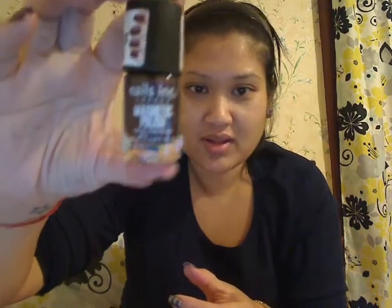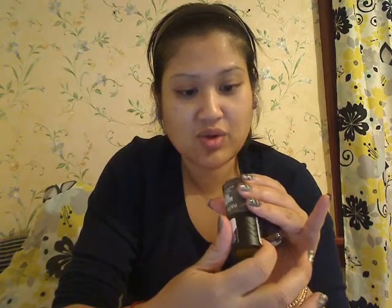It is a brand called Nails Inc London magnetic nail polish. It comes in a bow like this, and so far it only comes in gray and purple. This one's called Trafalgar Square — I think that's the name of some important place in London, I could be wrong. The other one is Houses of Parliament, I heard that name a lot. These are the two colors available so far.